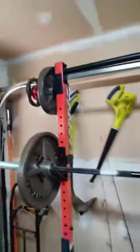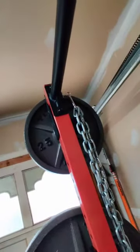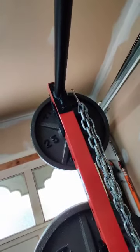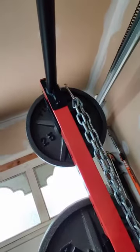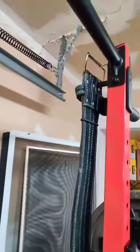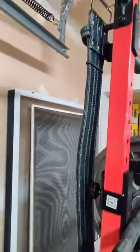I also put some magnets on the back — thanks to Garage Gym Reviews Coop for suggesting that. I use them to hang the chain I use for my weighted dips and my old belt that I also use for weighted dips.